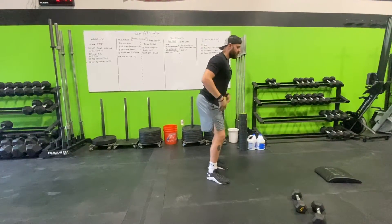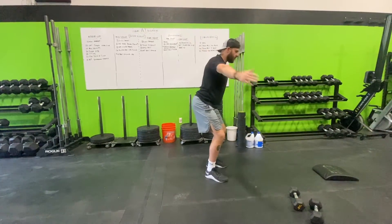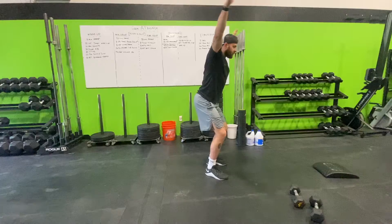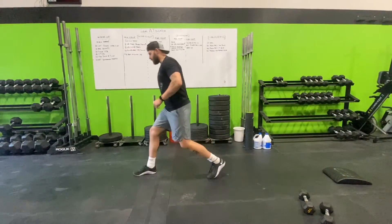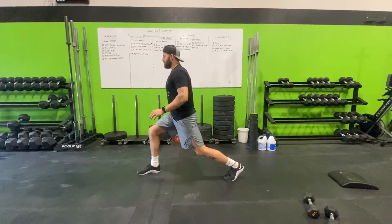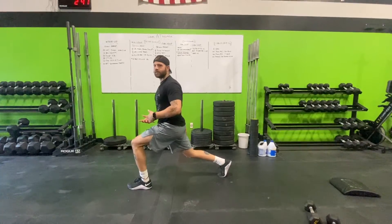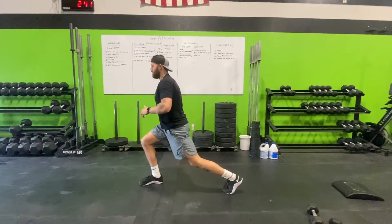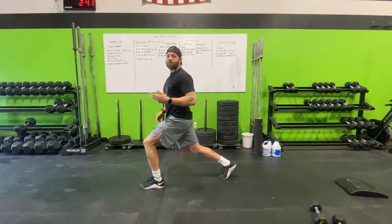Making sure everything is deliberate. Next movement: 20 alternating split stance. Get into your split stance, jump up into the next split, and alternate — do that as fast as you can, 20 of them.